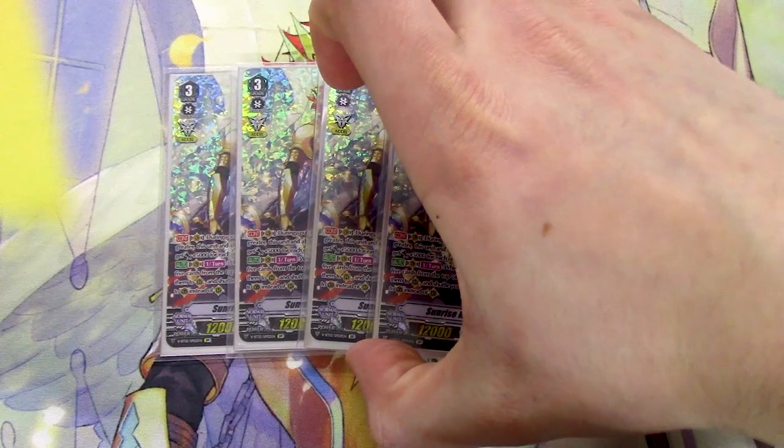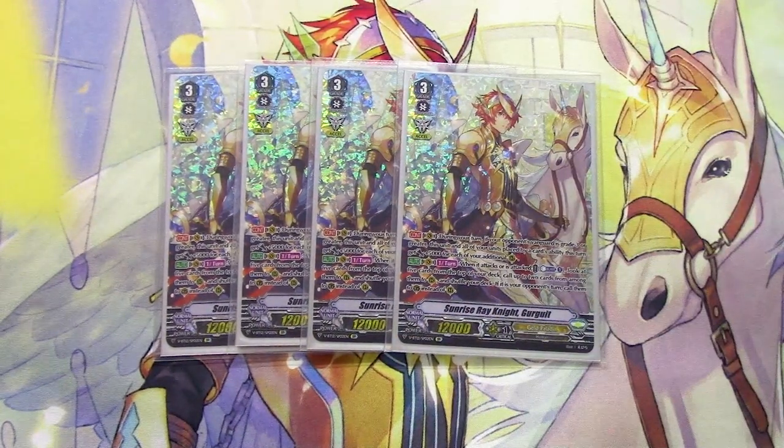Gurgit's other skill is a Vanguard Circle once-per-turn auto: when it attacks or when it is attacked, you can Counter Blast 1, look at the top five cards of your deck, choose two and call them to rear. Shuffle the rest. If it is your opponent's turn, you call them to the Guardian Circle instead. So it's a defensive skill too — super aggressive, and it just takes advantage of your XL markers. XL gives you draws and resources as well. Everything's great about this card.